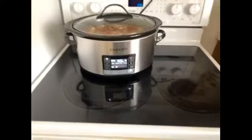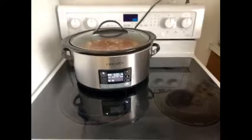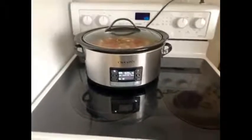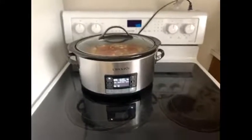I will definitely recommend the crock pot My Time slow cooker six quart to my friends and family. It works very well. I've used it both on the manual and the programmable setting now and I'm very happy with how the food turns out of it.